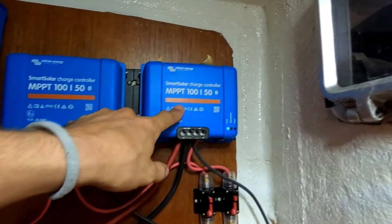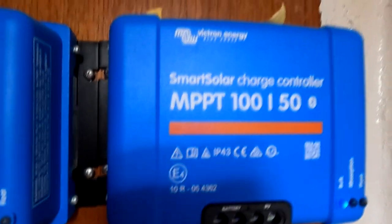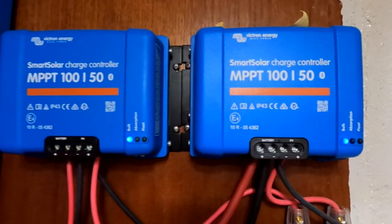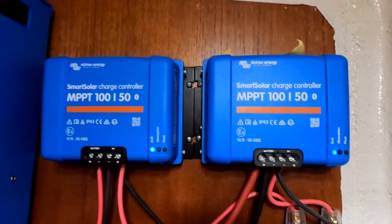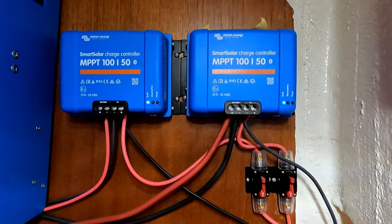Then they go on to my two independent MPPT solar charge controllers. Many of the products I have here are made by Victron — they make some of the best products out there, and that's why I have them. Each one of these solar charge controllers will take whatever volts and amps are being produced by the solar panels throughout the day — because it'll change as there's some sun and no sun — and convert it into the electricity that my batteries want.